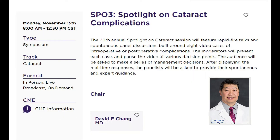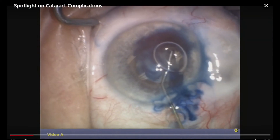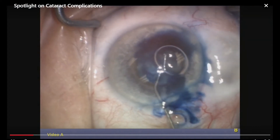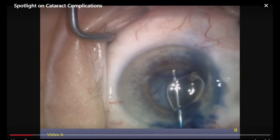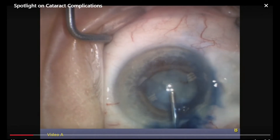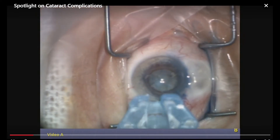Welcome to the 20th annual AAO Spotlight on Cataract Complications. I'm David Chang. I've tried a lot of different rings in the name of IFAS, and I thought I'd show something a little different. It is FDA approved, although it's not currently picked up by any company. This is Suvin Bhattacharji — he's from Kolkata, India — and this ring is very popular in Asia and in some European countries.